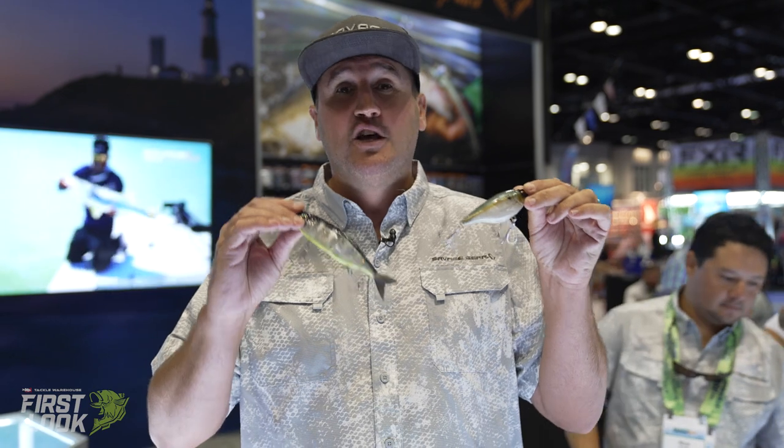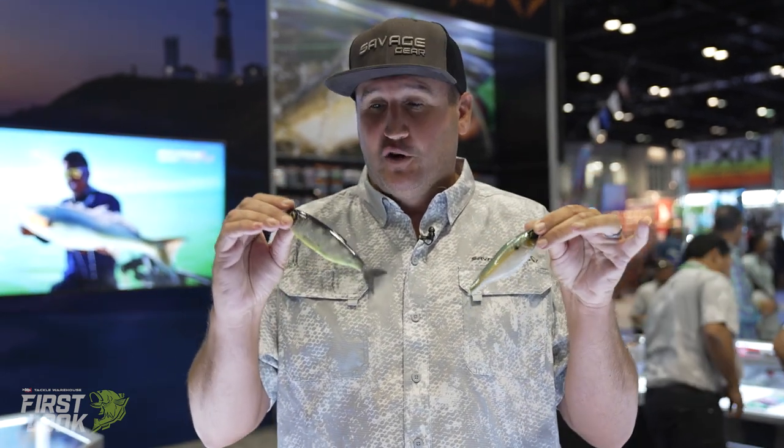Hey, what's up guys, Nick the Informative Fisherman here at the Savage Gear booth, ICAST 2021, for another New Tackle Warehouse first look.